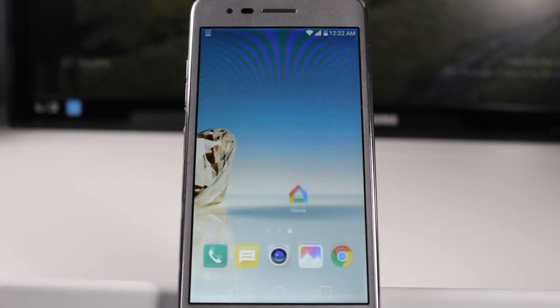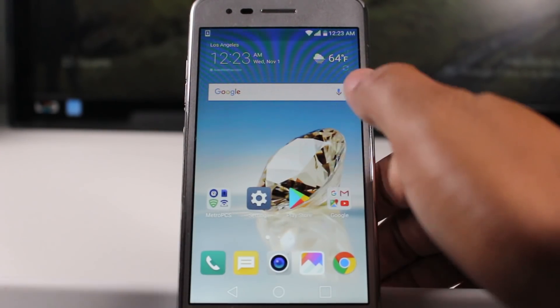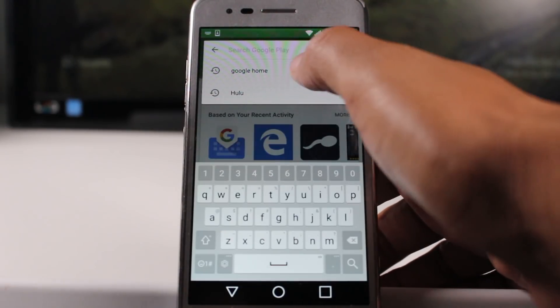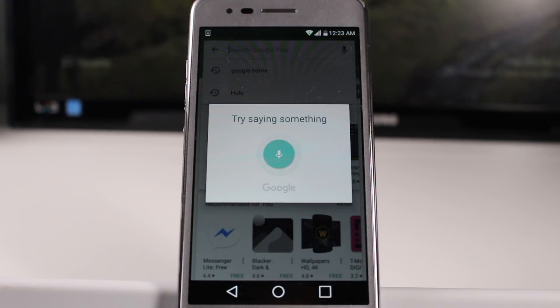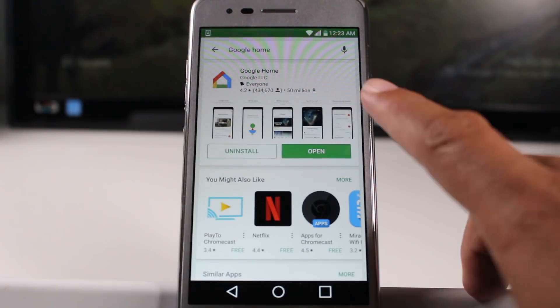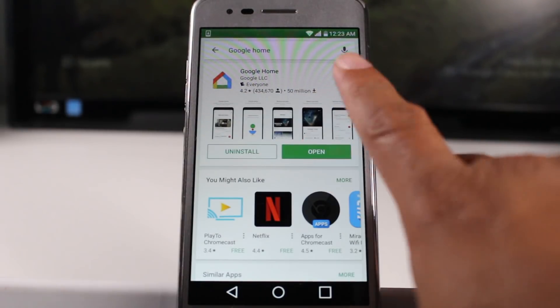We're going to go to the Play Store, which is this little icon right here, and you're going to do a search for Google Home. This app should come up. You're going to download this app, Google Home, and we're going to hit open.